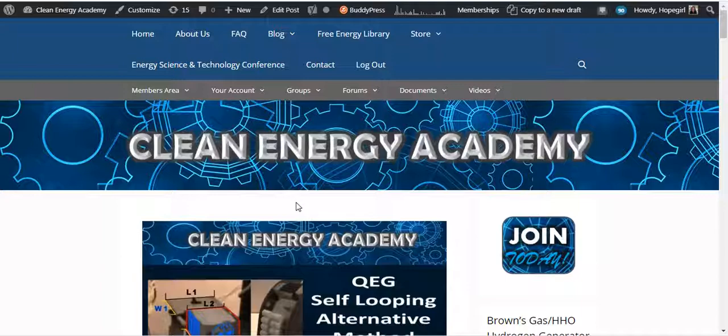We've been running these calls for at least three years now, a little bit longer. Membership is only $25 a month and you can cancel at any time. Please visit the website CleanEnergyAcademy.com. Another alternative link is QEGFreeEnergyAcademy.com.